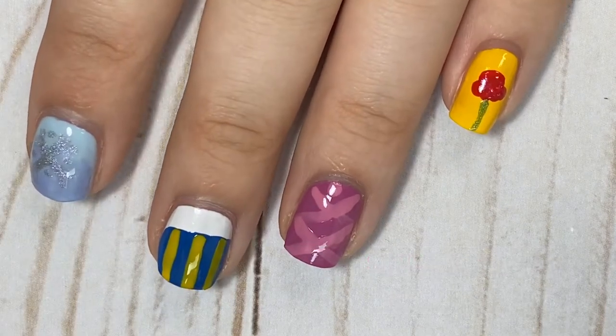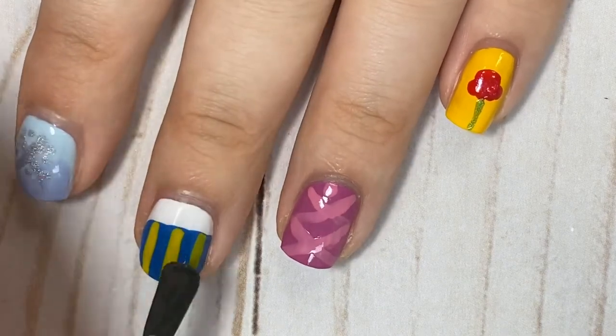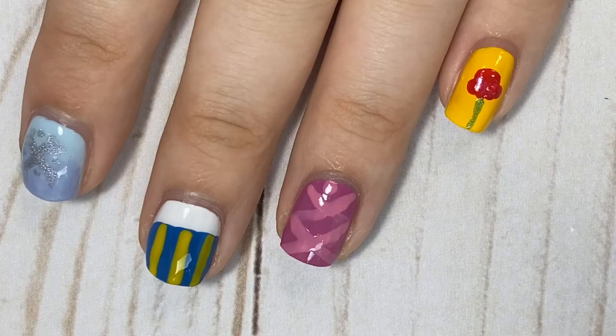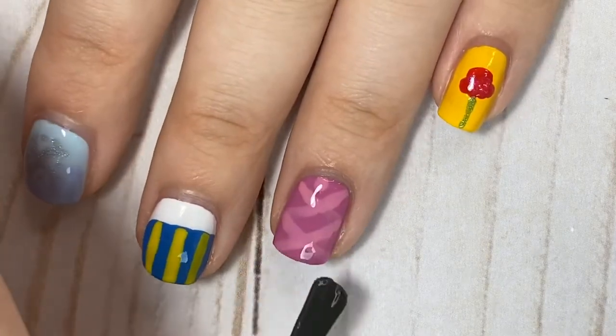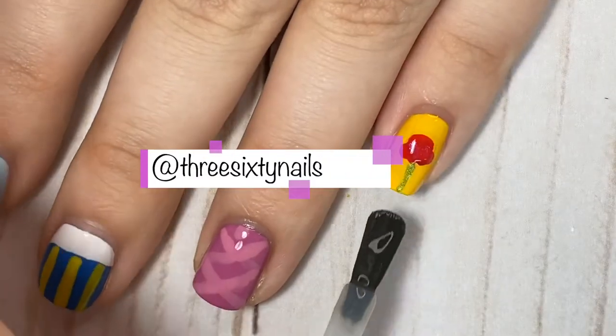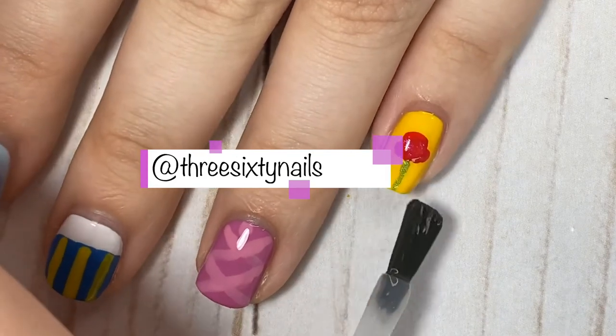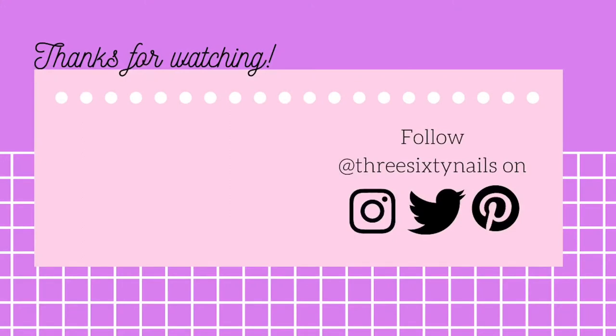Of course, you'll want to finish everything off with a top coat, which I did for all of these. I really like how all these look together — they complement each other well, and these are some of my favorite Disney movies. This was part of a collab I did on Instagram, so the collage should be up on my profile now — the link will be in the description. Let me know in the comments which was your favorite, or if you'd like to see more fun and simple Disney nail art. Hope you're having a nice day — see you in another video soon. Same nail time, same nail channel!